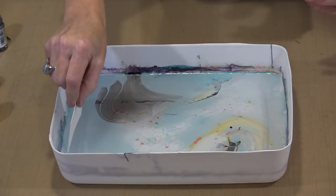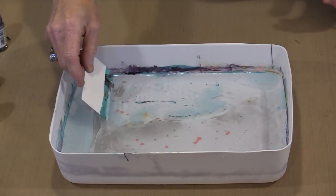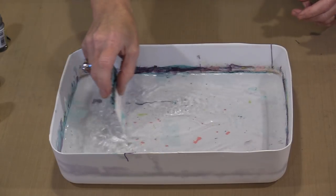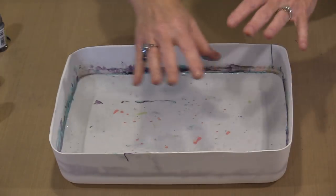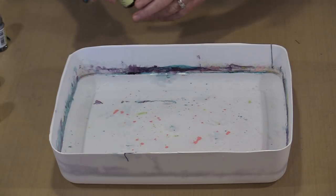I'm going to take a piece of paper and clear what's in here off because it's already started to skin over. By the time I'm ready to put the next colors on, it will definitely have skinned over. You don't have to do this — you can keep throwing colors on your existing water bath. But if you're working on metal or plastic, you definitely don't want the product to be skinned over.